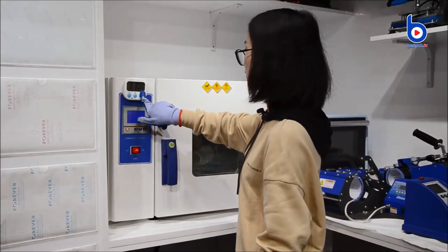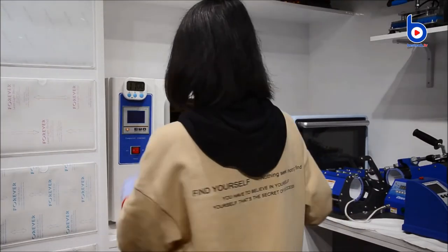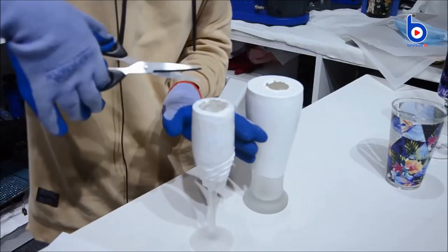Okay, time is up. Take out the mug. Now let's check the results.